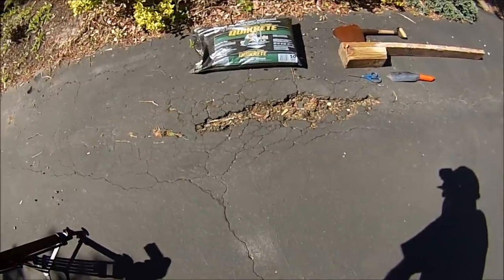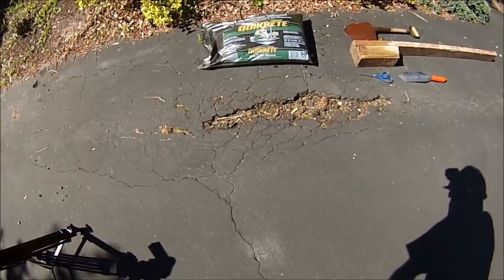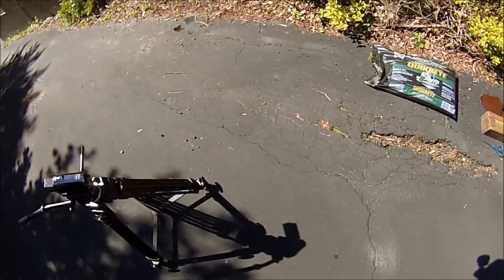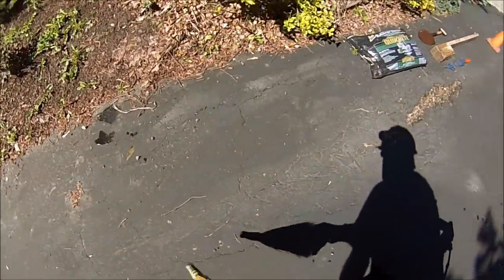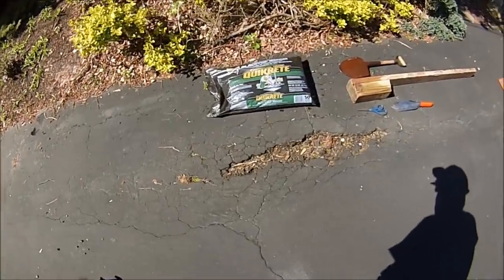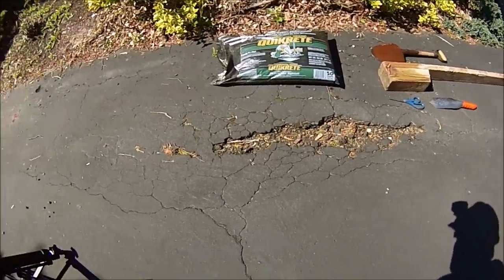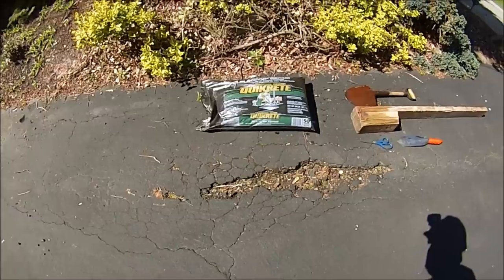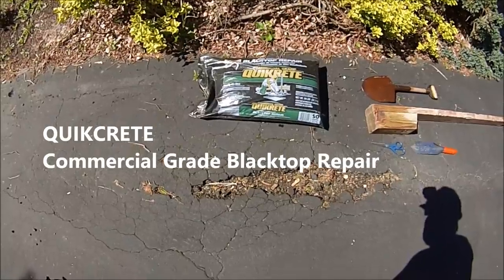Welcome to Bobscaping. On this episode, we're going to do some driveway repair. Here we see the old driveway we've been trying to keep glued together with sealer, and you can see where different cracks and spider cracks have opened up over different winters, causing additional problems and creating an actual pothole.